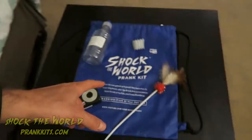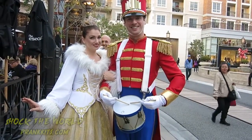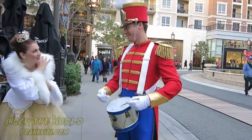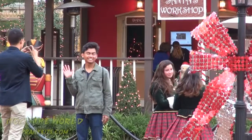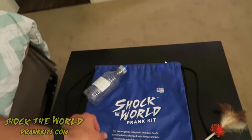The next prank is a bundle — it comes with four separate pranks. These are pranks I've done personally that have gotten millions of views on YouTube, and I put them into a prank kit bag for you to do yourself. You get the tickle bug with an extender so you don't have to get too close to people when you freak them out. You also have the squirt gun camera, the infamous pee prank water bottle, and the neck breaker. You walk up to people and they're going to freak out. Go to prankkits.com and check out my Shock the World Prank Kit to get pranking.